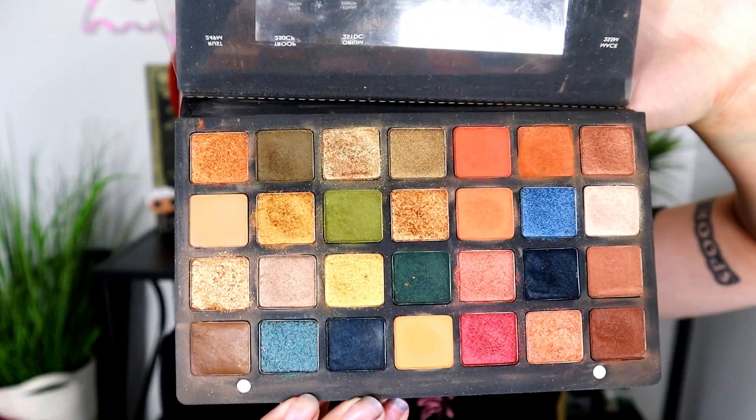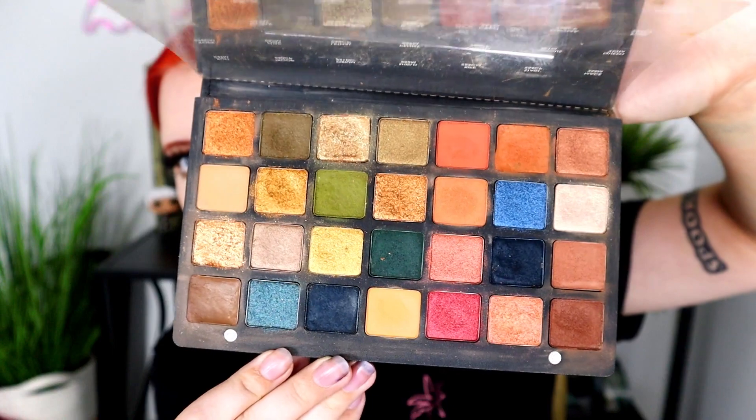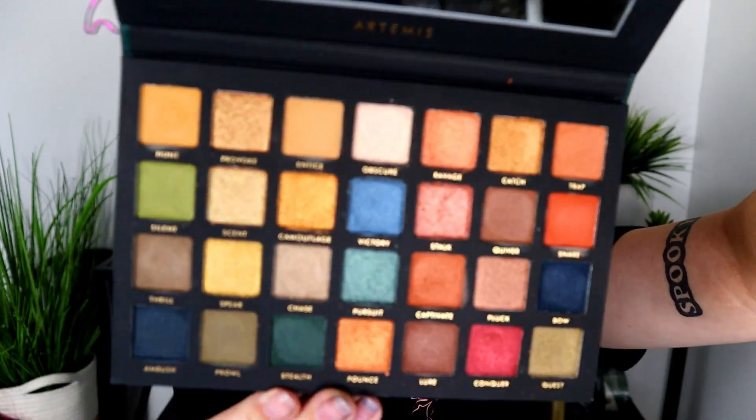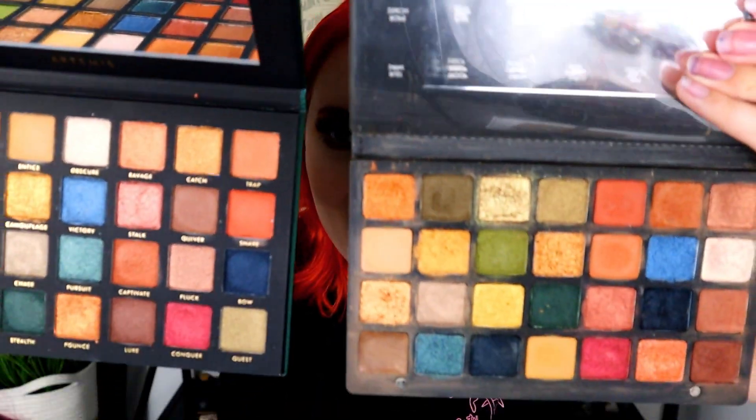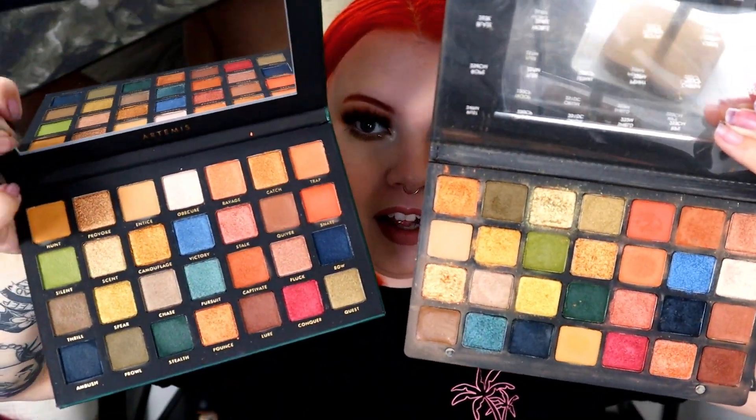We have the Metropolis palette from Natasha Denona right here — I got this used so it is a little messy but it is really pretty. And then we have the Artemis palette which is brand new and I will leave it linked down below. They look so similar — look how pretty! Now the colors are rearranged, which is the only thing that may not look spot on, but they are the exact same colors.